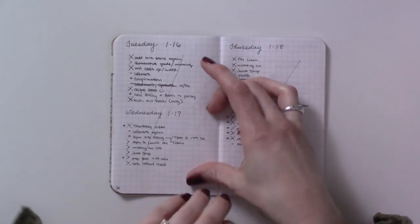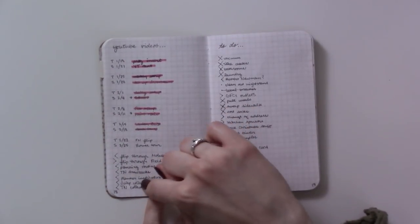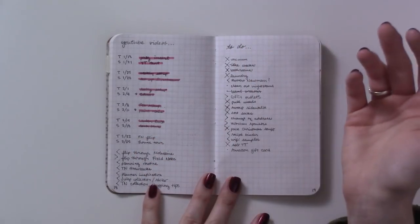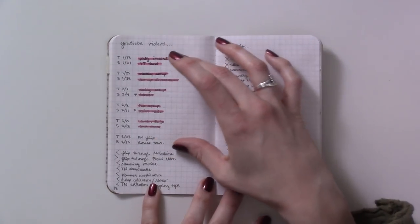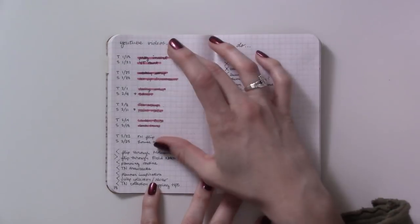Then dailies, more dailies, and here's my YouTube schedule and video ideas — this has been expanded to a two-page spread and an index page in my other setup, which I've shown in the other video. Basically I just needed something in the interim while I was using this for everything before I had a dedicated short-term collections insert.